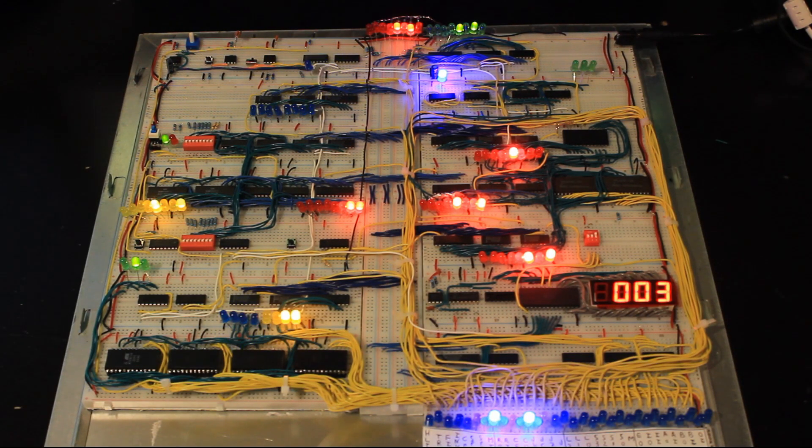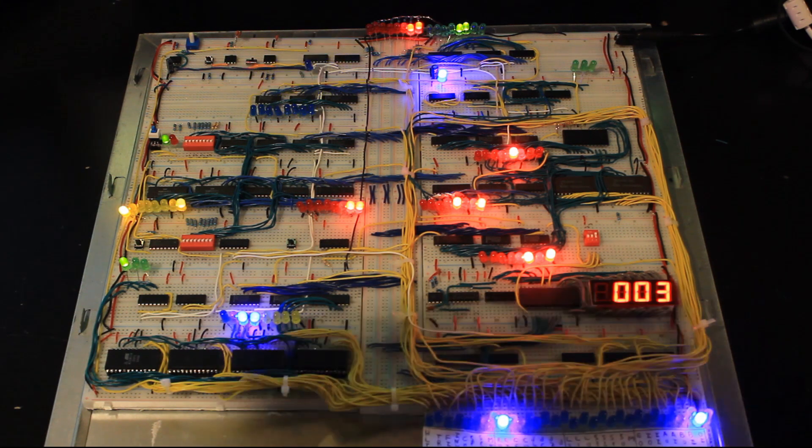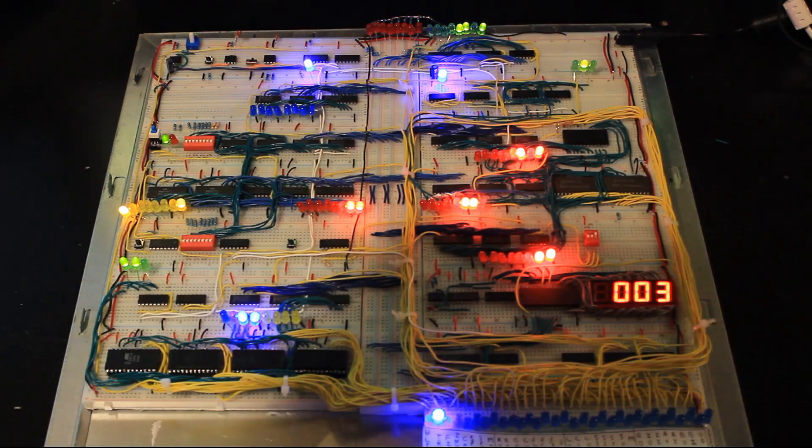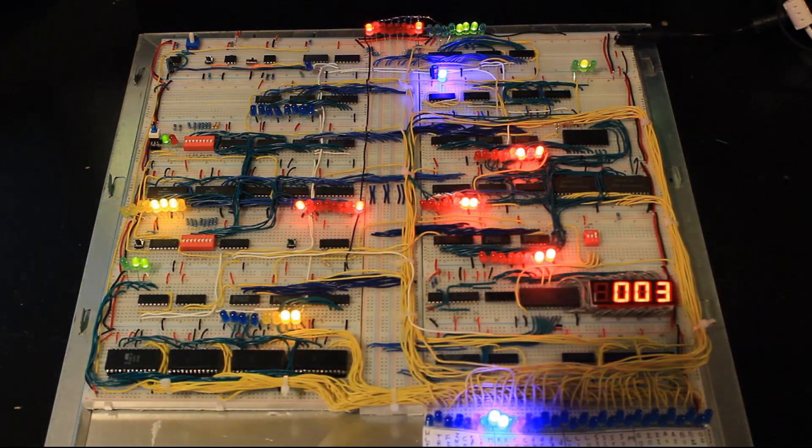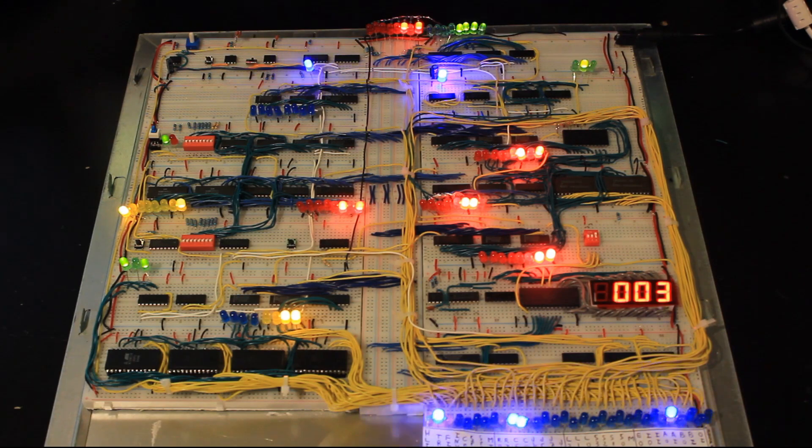Here is my completed 8-bit breadboard computer, as inspired by Ben Eater's design based on the Simple As Possible SAP-1 architecture from Malvino's book Digital Electronics, 3rd Edition. In this video I'm going to be going through all the parts of this, what they do, and what changes I've made from Ben Eater's design.